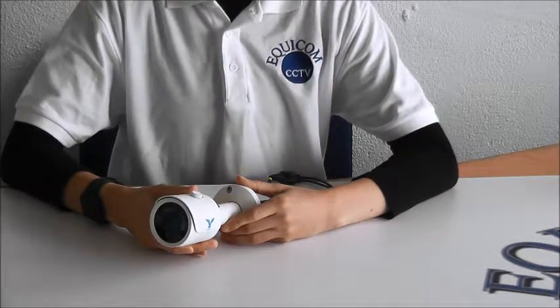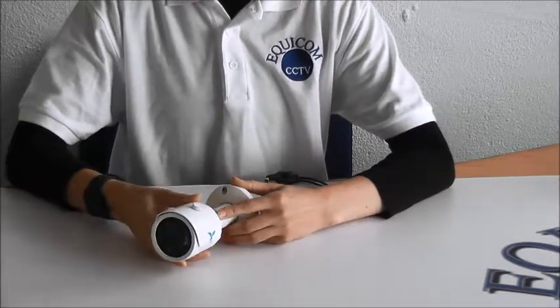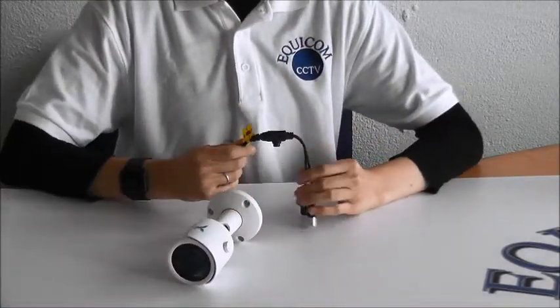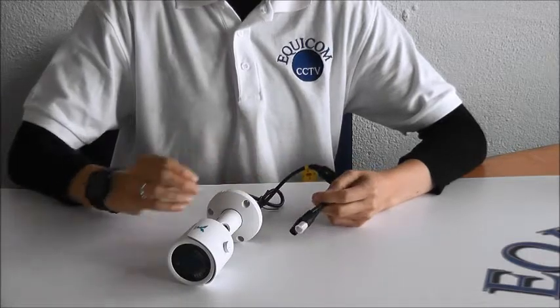The MiniBullet is a 4-in-1 CCTV camera. This means it works on any DVR. You can change the mode to AHD, Analog, TVI, and CVI.